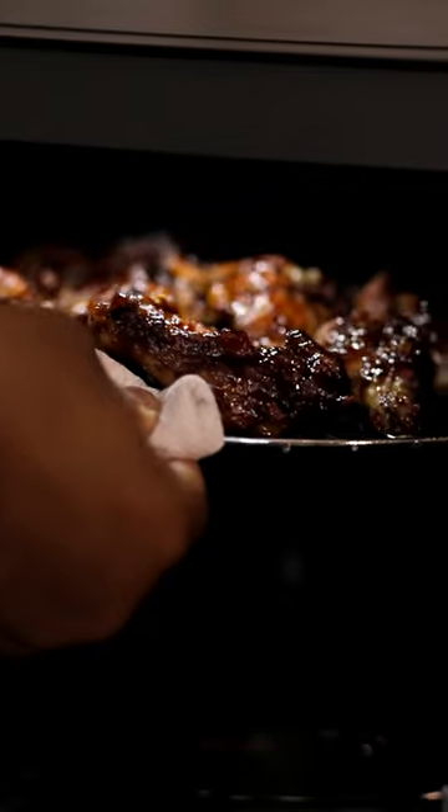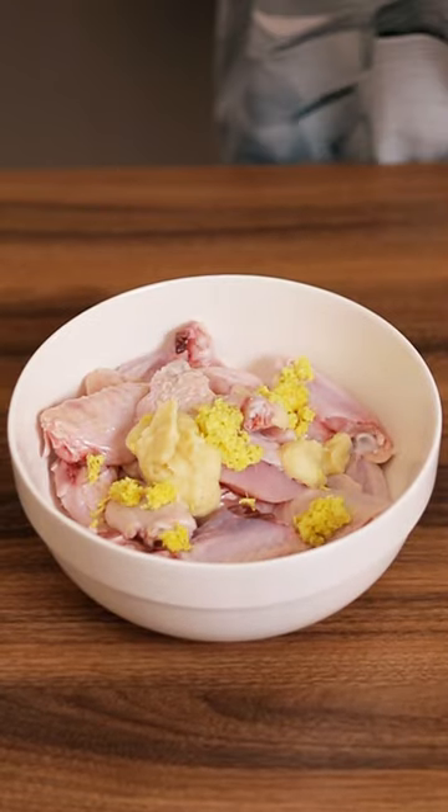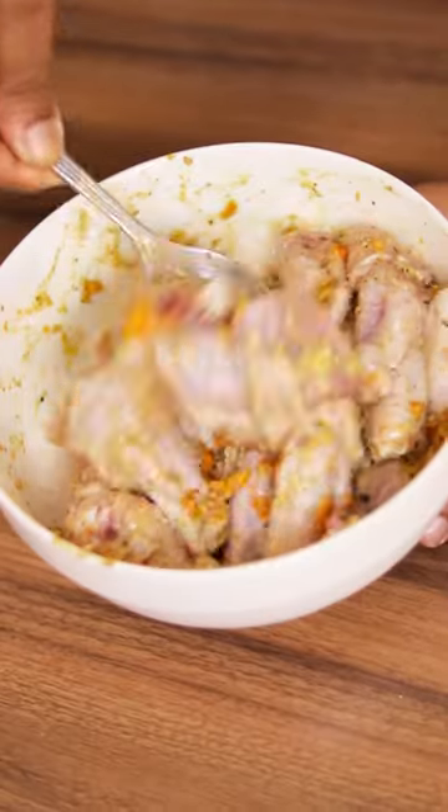Sticky spicy wings all made in the Neo Chef oven. Grab your chicken wings, your garlic, ginger, and all the seasonings listed in the caption below, and give that a fantastic mix.